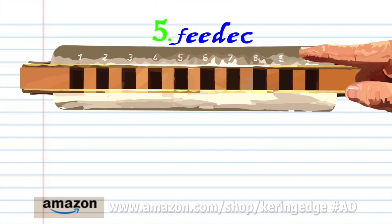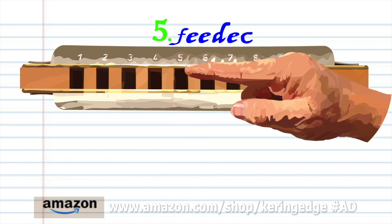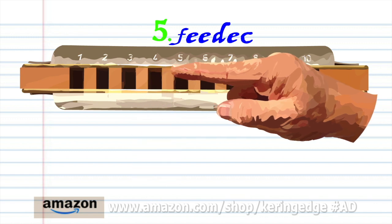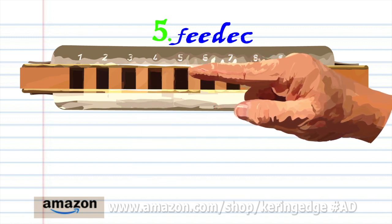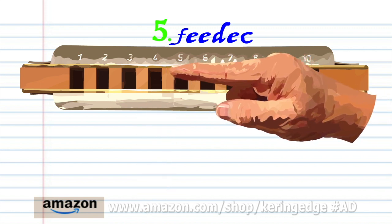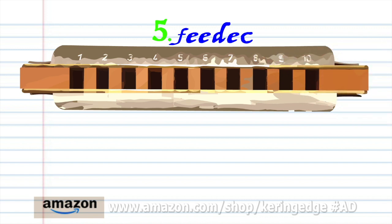Phrase 5: breathe in through 5. Blow into 5 twice. Breathe in through 4. Blow into 5. And blow into 4. Practice this until you end up with something that sounds like this.